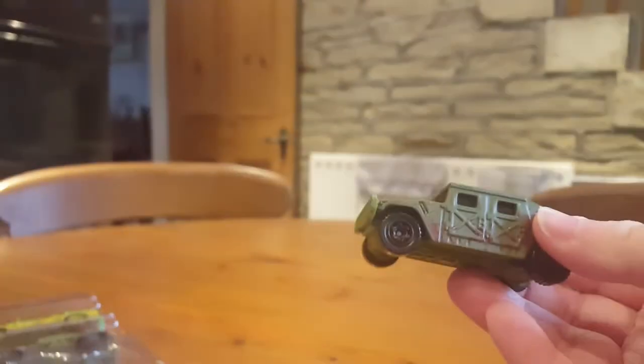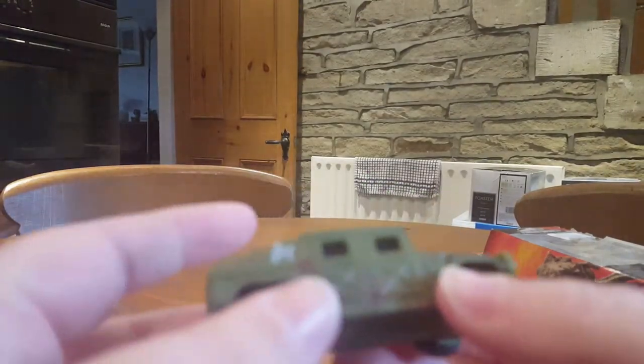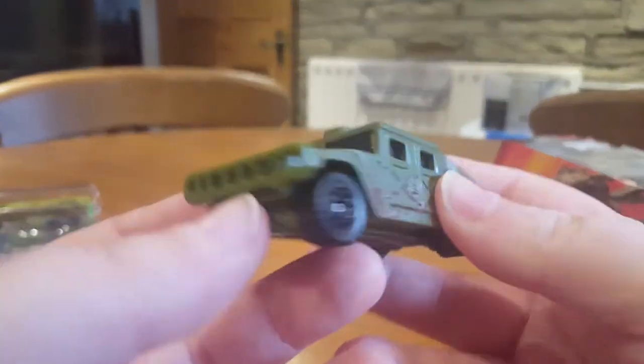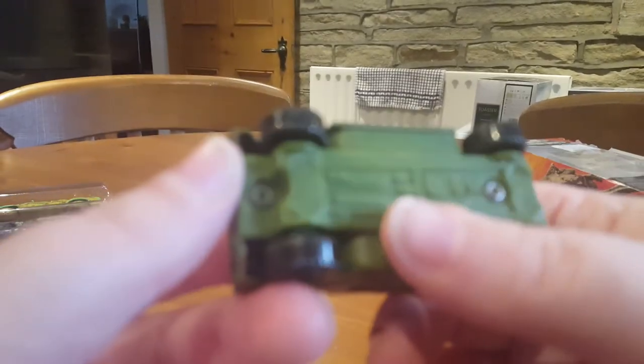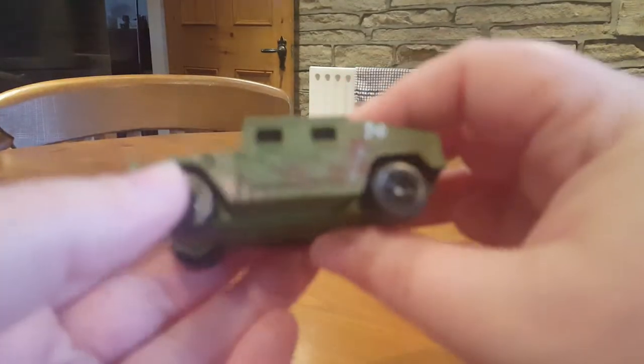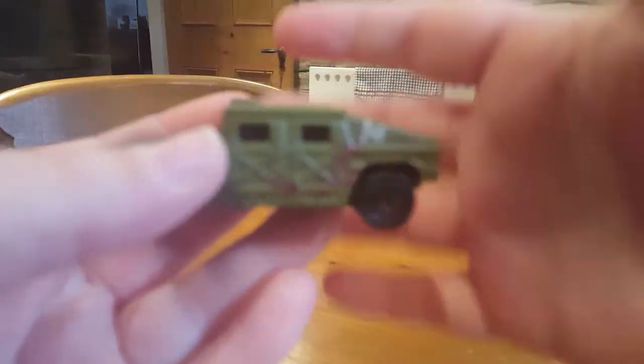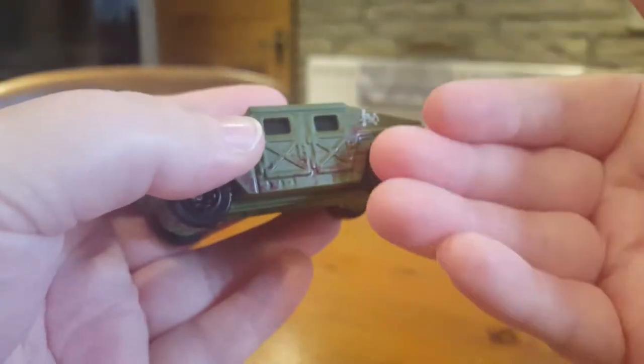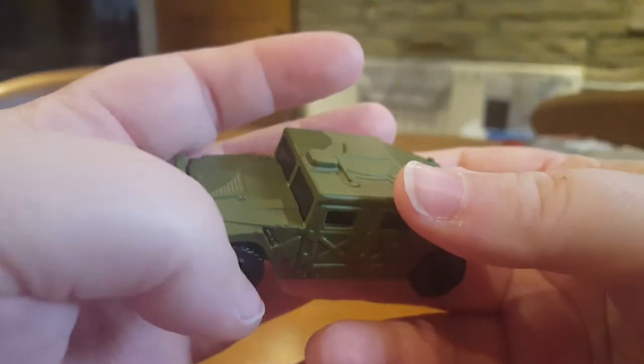So here is the Humvee. Like I said, I think this one was used in the Lost World. I watched Jurassic Park for the dinosaurs, okay? I watched the Jurassic Park films for the dinosaurs and the people — I don't watch them for the vehicles. So I can't remember all of them. I mean, I remember the Jeep and the Ford Explorer from Jurassic Park 1 and that's about it.